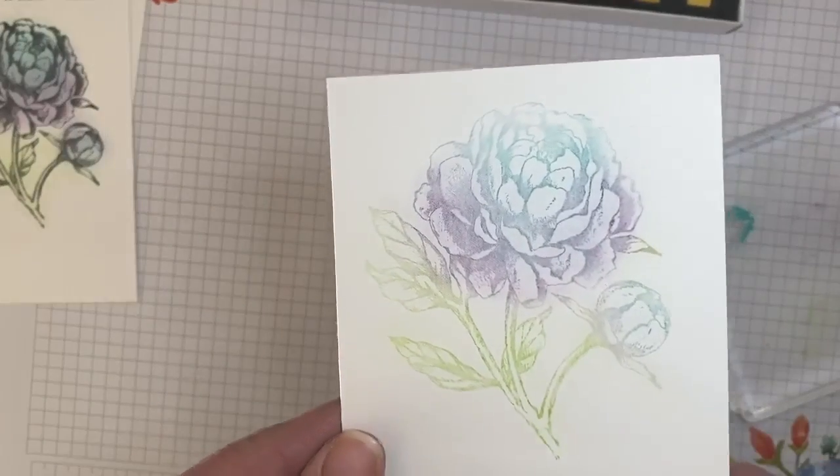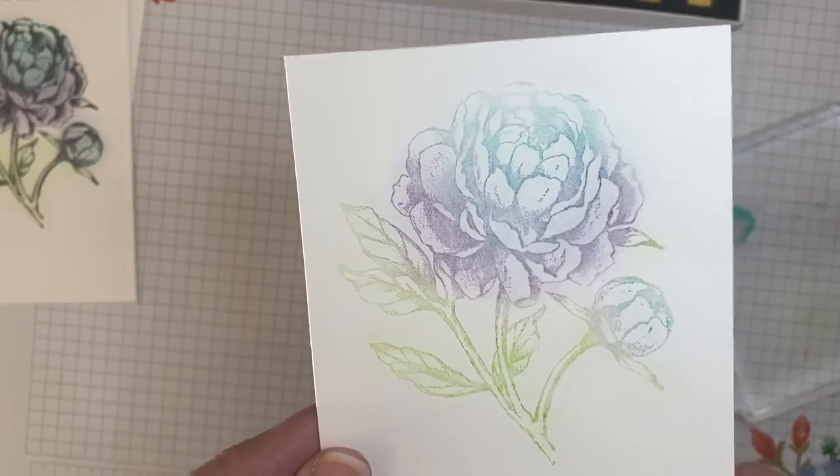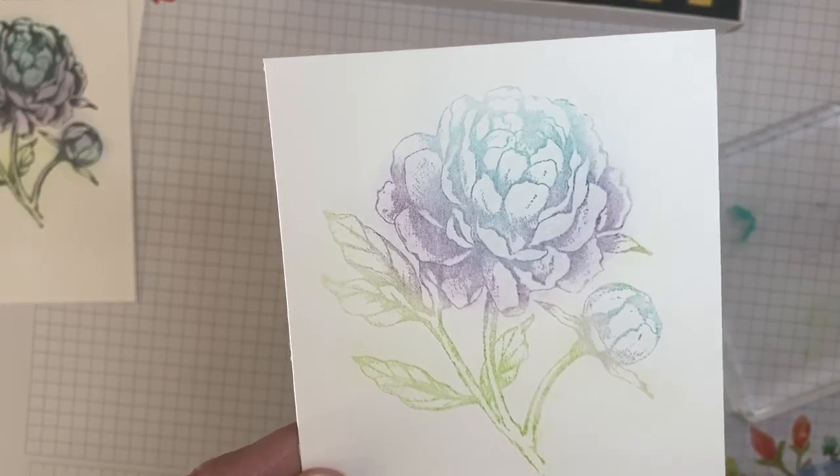So that is Poppin' Pastels — an older technique that is new again. Thanks so much for watching. Have a great day.